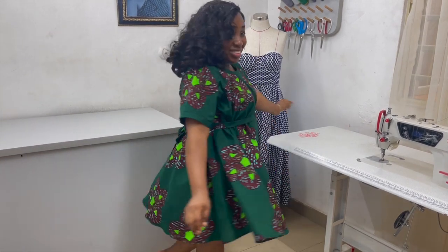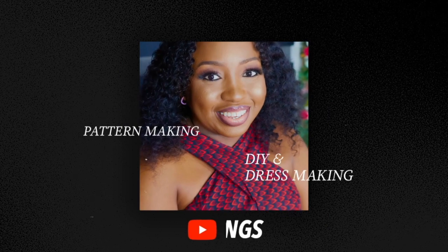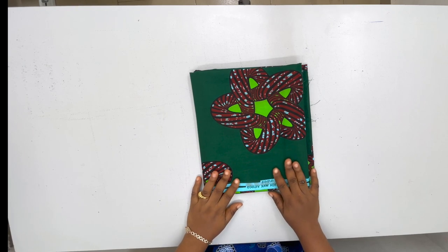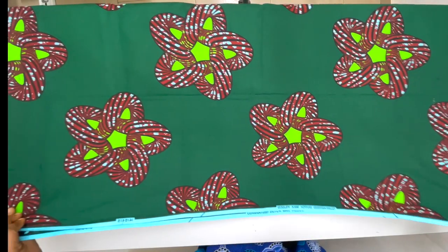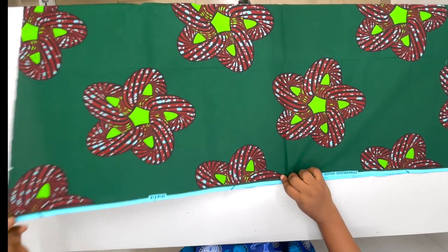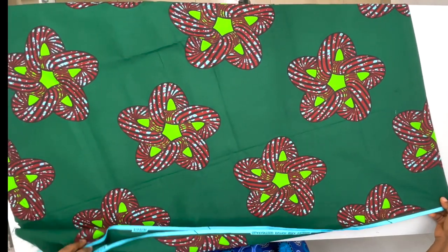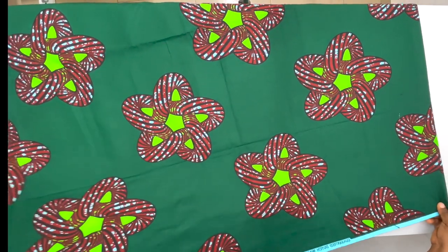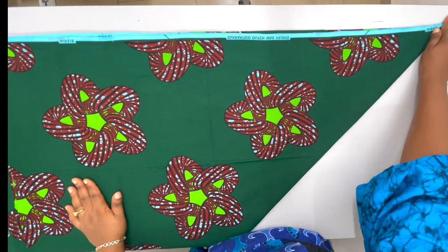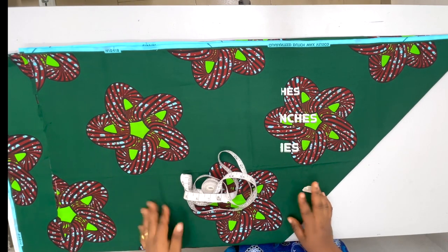For this project I have about two and a half yards of Ankara fabric. The first thing we're going to do is fold this fabric into two, putting the self edge on self edge. Fold it into two, after which you are going to form a triangle this way.